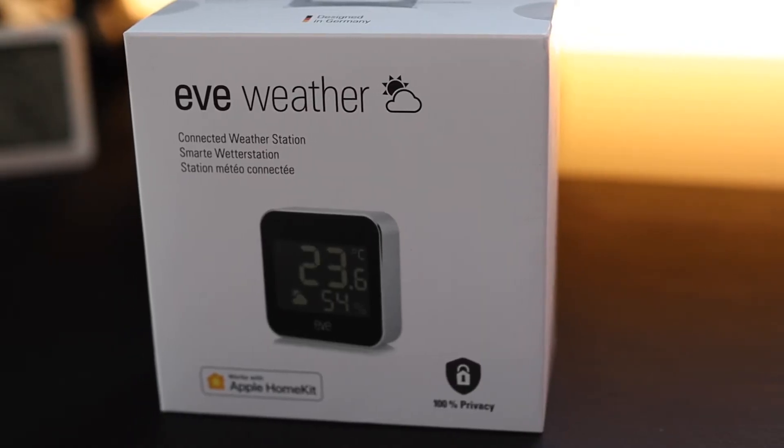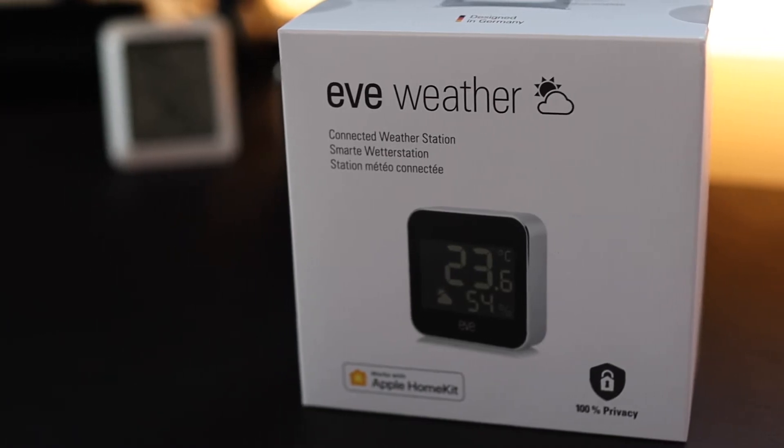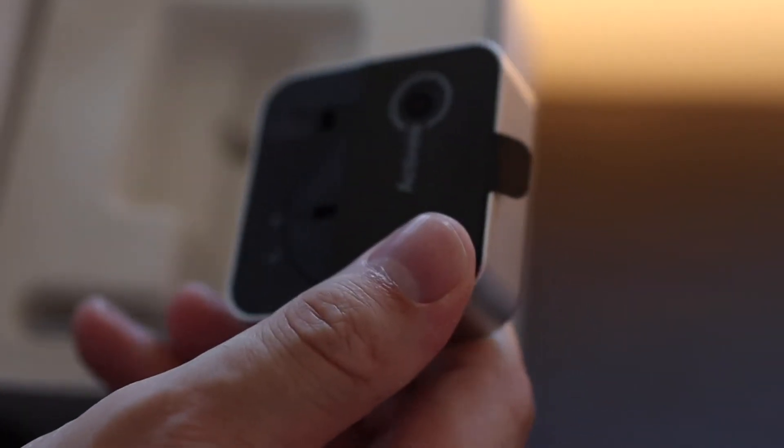The Eve Weather features temperature, humidity, and barometric pressure sensors that allow you to evaluate the weather in your area. This device is powered by a CR2450 lithium battery, which should give you about a year. I've only had it for a few months and there's no battery indicator, but I can tell it's pretty efficient. It's not always on and it's only needed when you pull it up from an automation or an app.